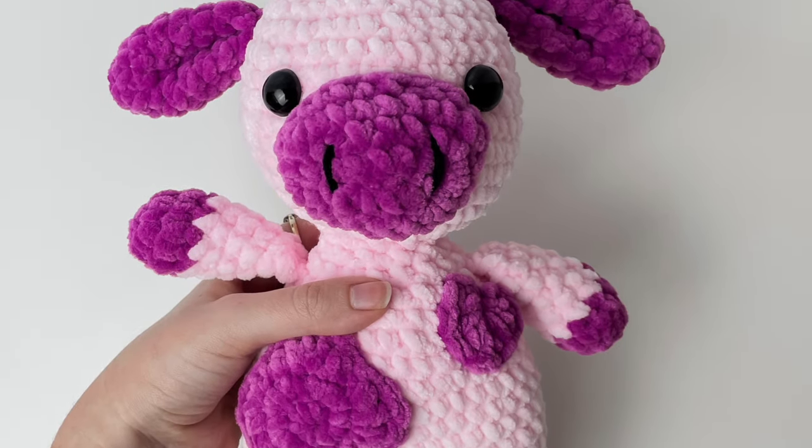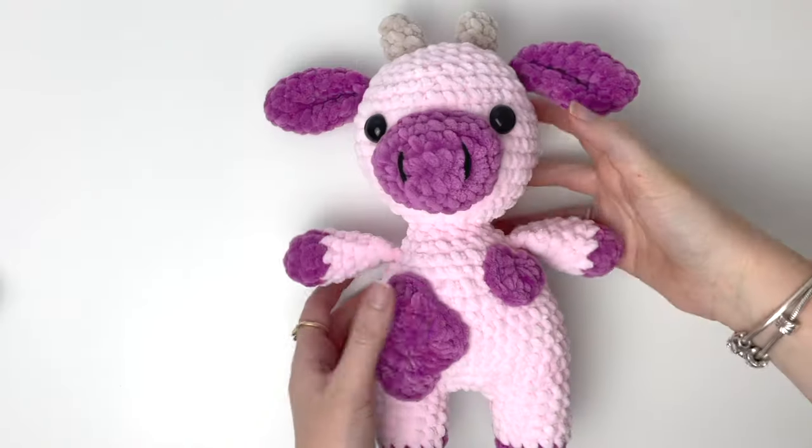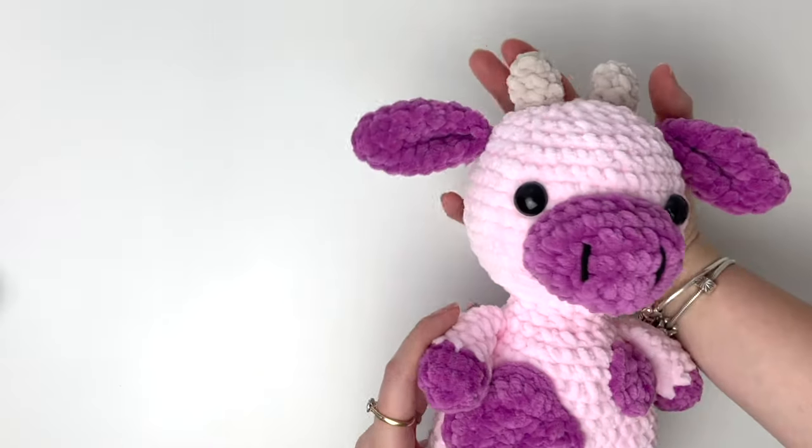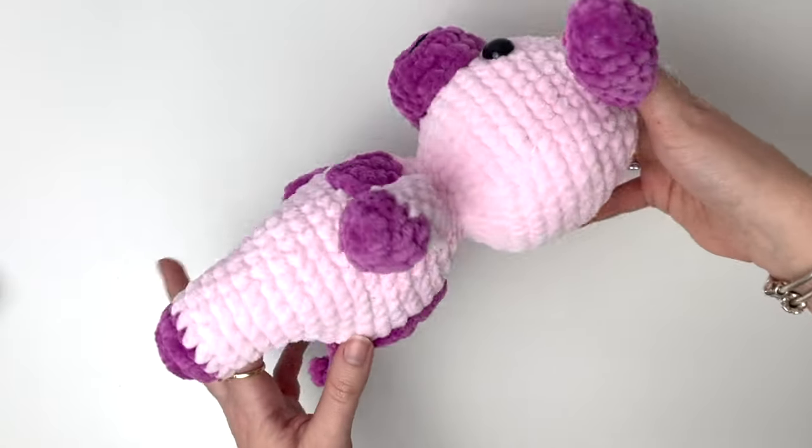Hey, it's Robin from Rose and Lily. Today I'm going to show you how to make this strawberry cow. She's super cute and cuddly, and this is honestly one of my kids' favorite toys.